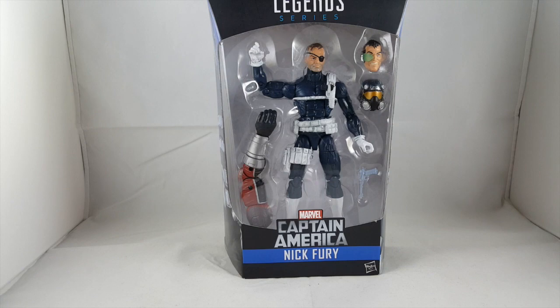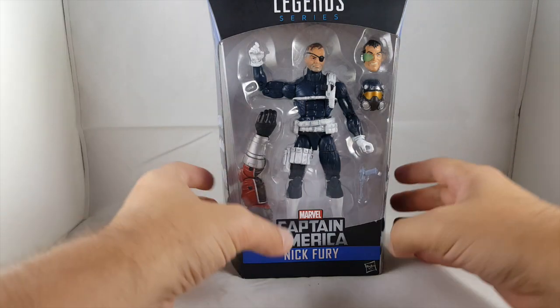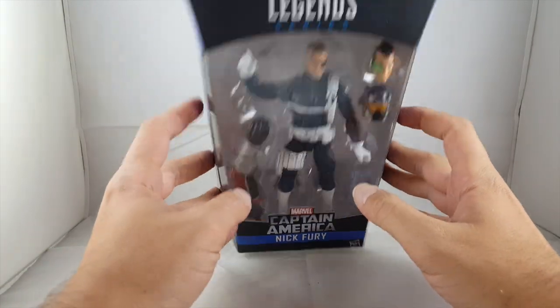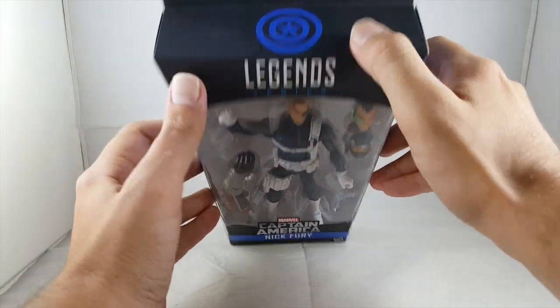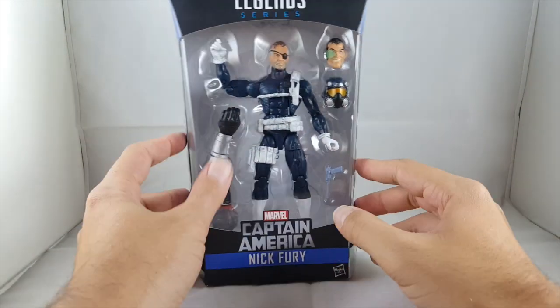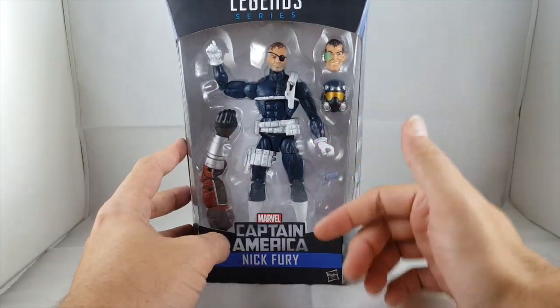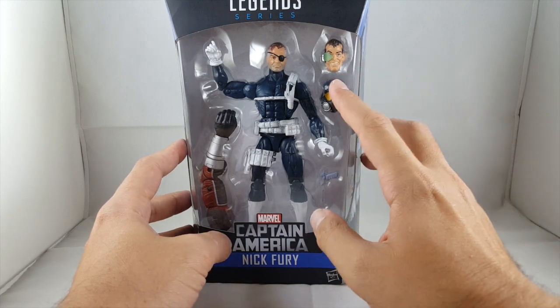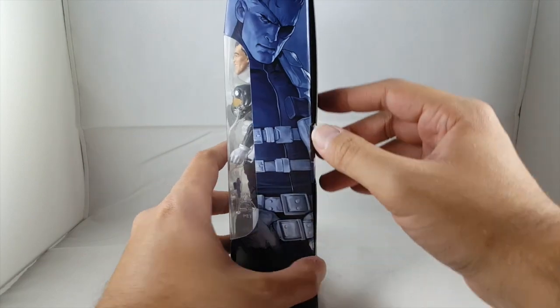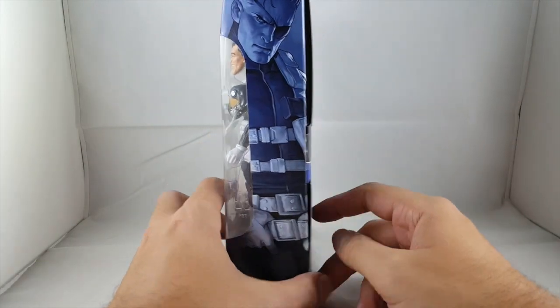Hey everyone, tonight I'm doing a review on the Marvel Legends Captain America Giant Man Series Nick Fury. I actually finally found this guy at Walmart. Looking at the package, they did change it up a little bit — it says Marvel Legends, has the Cap shield, says Build the Figure Giant Man. It's got the Giant Man left arm along with the Nick Fury shield agent head, and I cannot remember the other character's name, so definitely leave a comment.